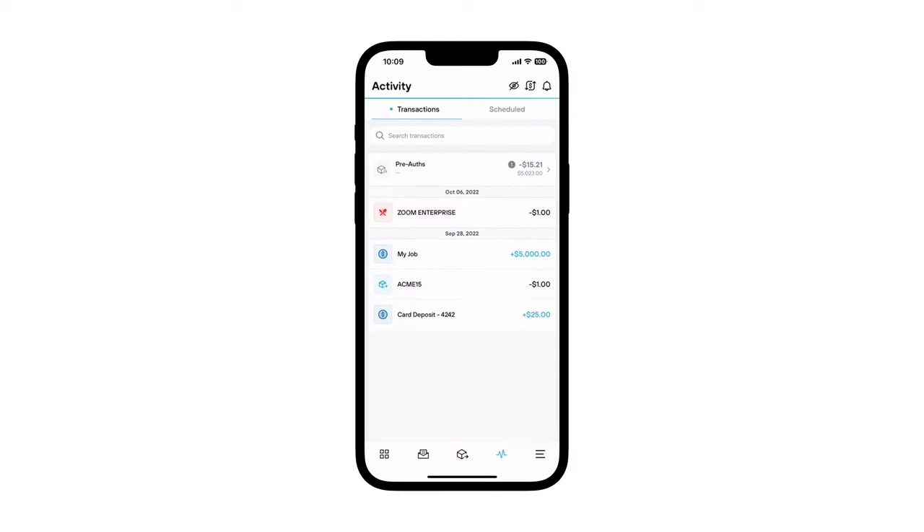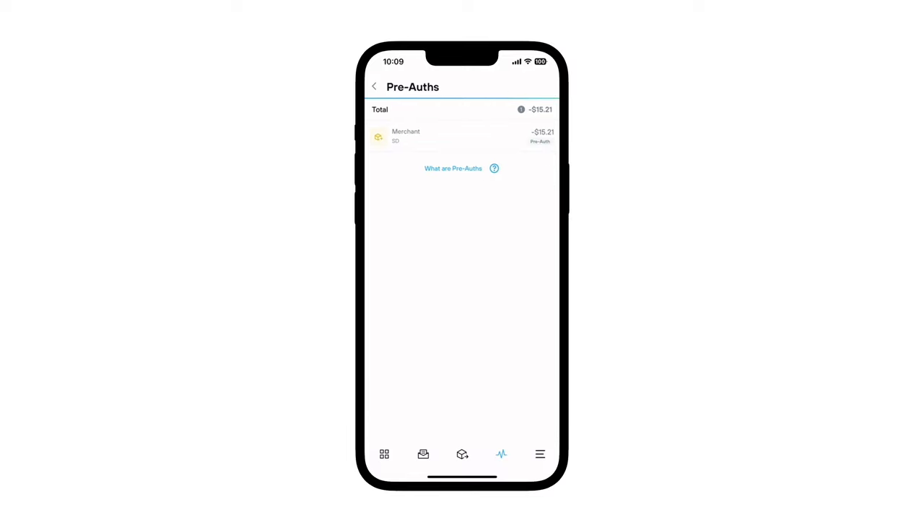In the event you end up cancelling the actual order, you can release the held earmark funds by cancelling the pre-authorization.